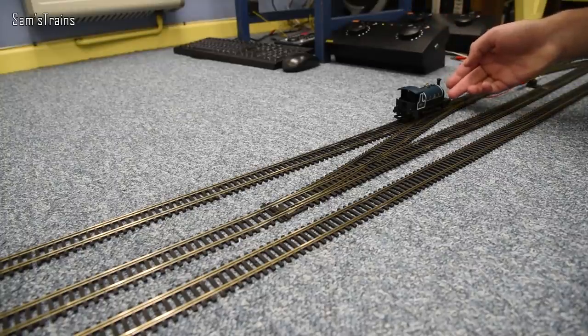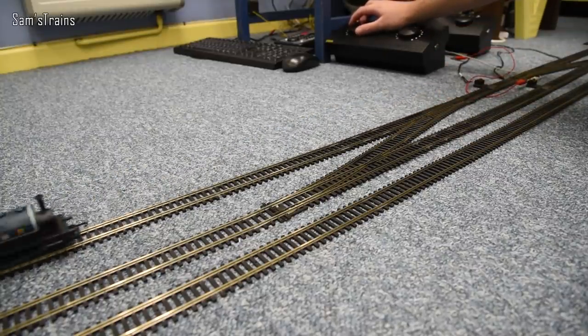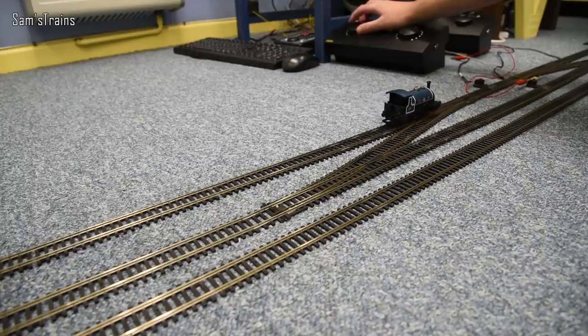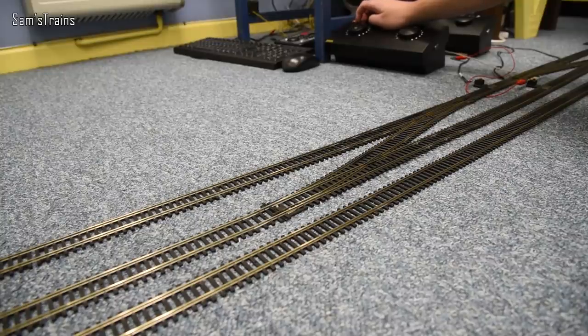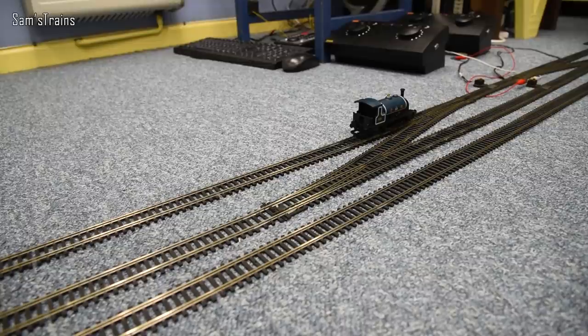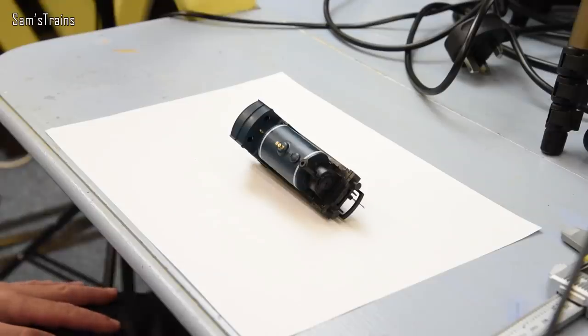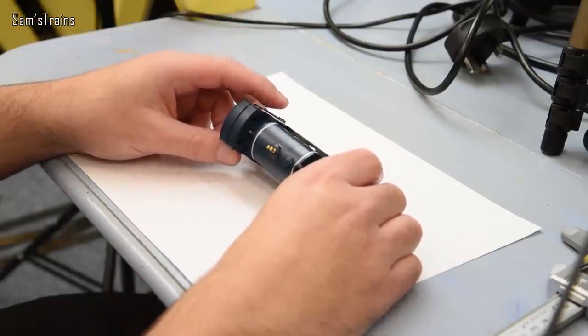Yes — not particularly nicely. He's never actually gone backwards before, and as you can see he runs a lot more nicely forwards than backwards. But in essence he still works more or less just fine. I was not expecting that. Amazing — I can't believe that he still works. But now let's take a look at what he looks like inside and see what this has done to the mechanism.